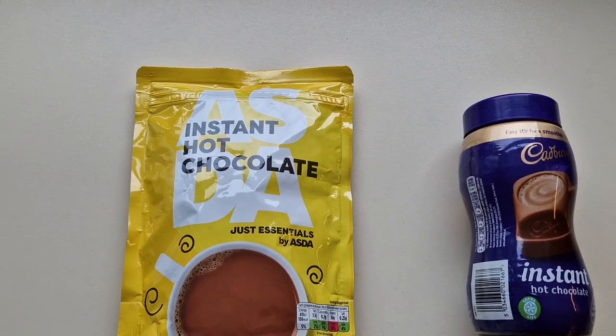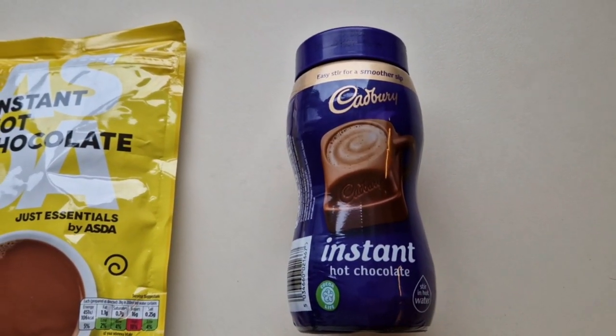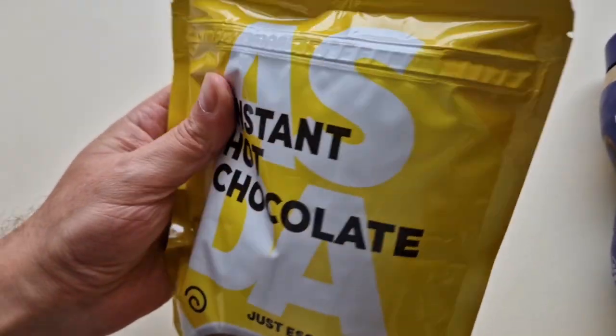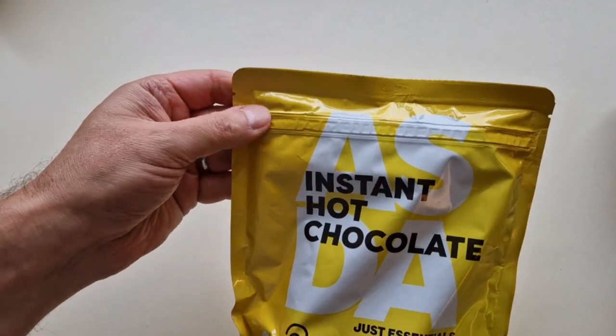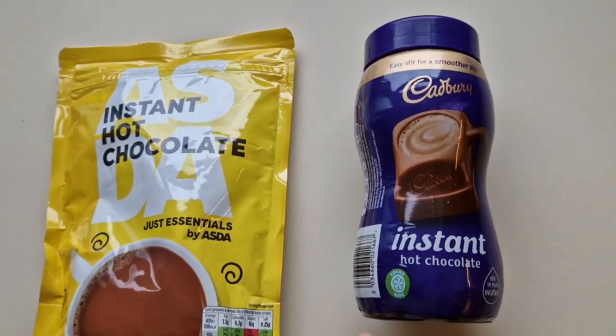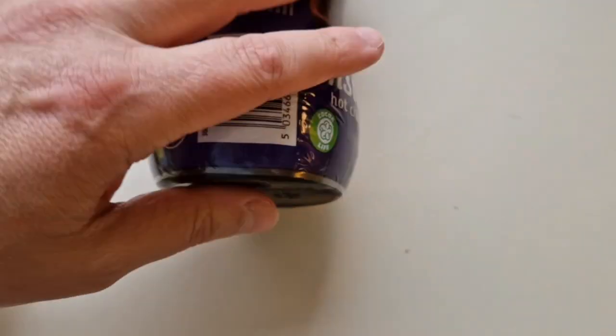So I went straight to ASDA and bought the hot chocolate. Here it is — have a look at this. ASDA Just Essentials instant hot chocolate versus Cadbury's instant hot chocolate. This one is 375 grams and comes in a resealable bag. The Cadbury's comes in a plastic container you can reseal as well, and it's 400 grams — so you get 25 grams more. Big difference in price: the ASDA Just Essentials is £1.02, whereas the Cadbury's is £2.50.